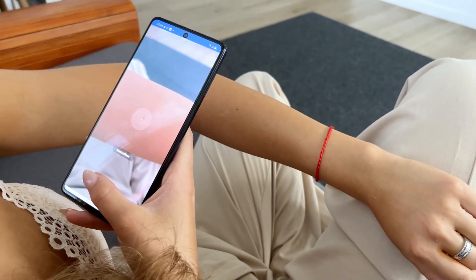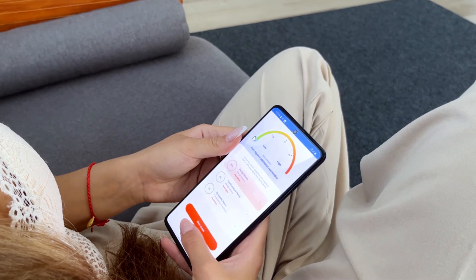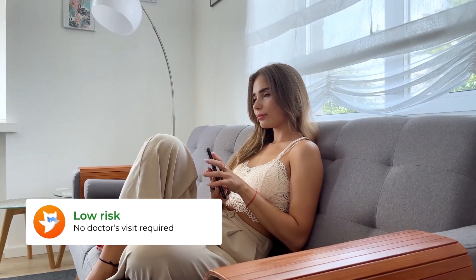Do you know how to check skin health at home? SkinEye Assistant is here to help. Send a photo of your skin spot to the SkinEye app and get a risk assessment in a few seconds.